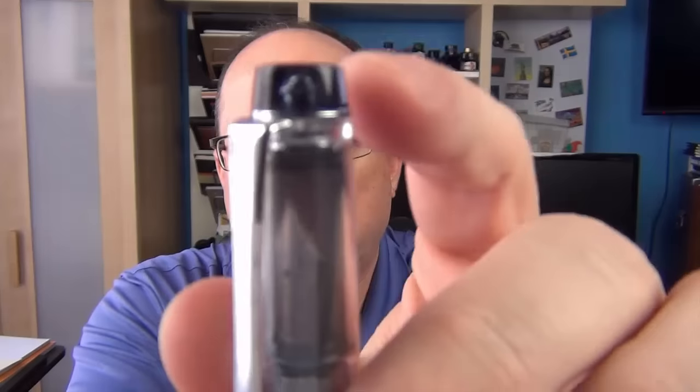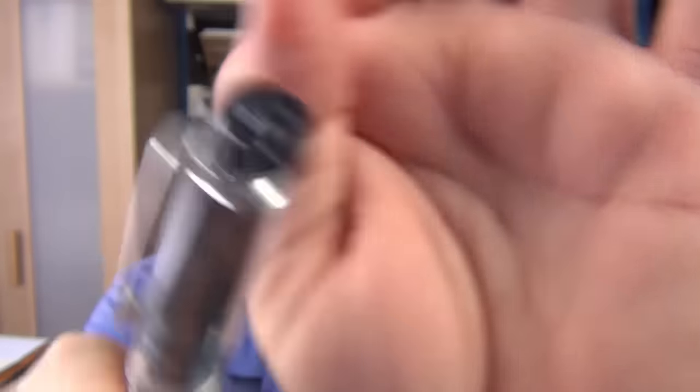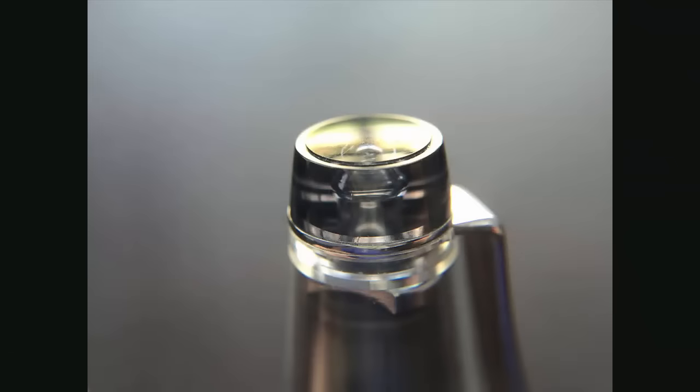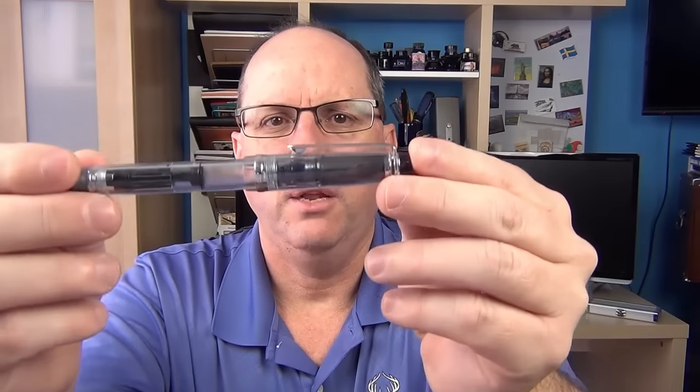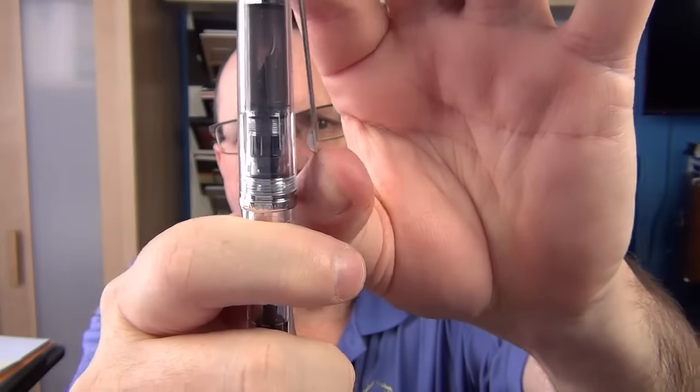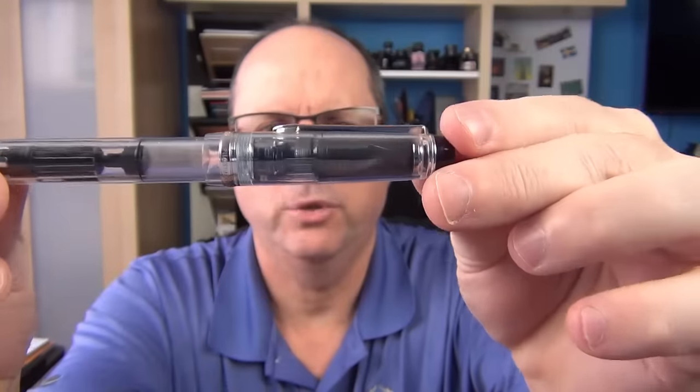Starting with the finial — you can see that it is cut off and flat; there is no logo at the end. And then we have a clip that is rather plain but functional. It has a decent amount of spring to it and I've never had any issues with it.